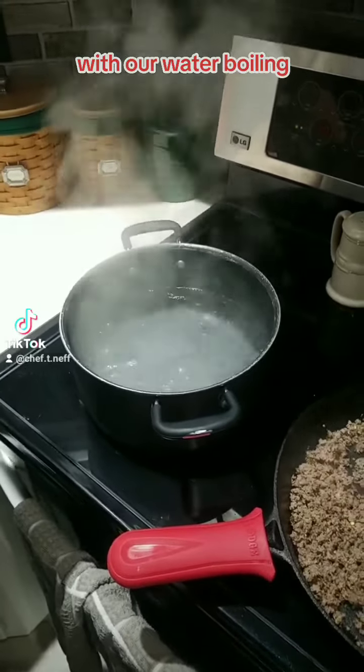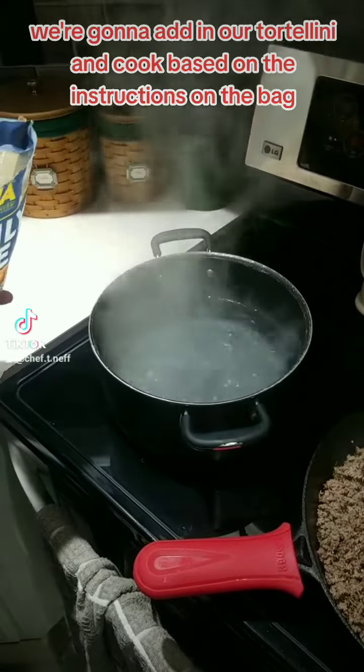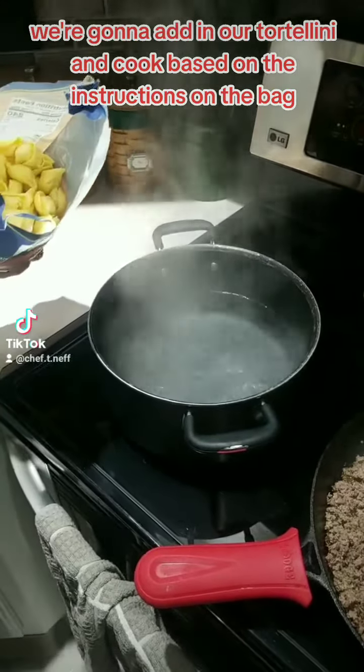With our water boiling, we're going to add in our tortellini and cook based on the instructions on the bag.